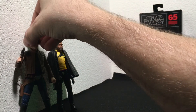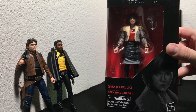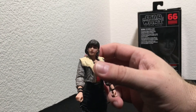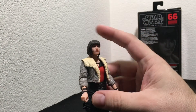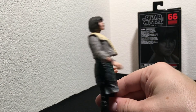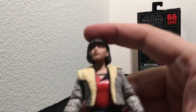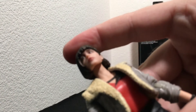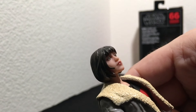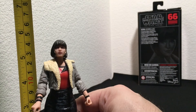Let's take a look at Qi'ra, Han Solo's love interest from Solo: A Star Wars Story. Here we've got Qi'ra, Han Solo's love interest and partner, played by the beautiful Emilia Clarke. Again, look at this facial scan — it's pretty detailed and looks really as close to her as it could get in a figure.